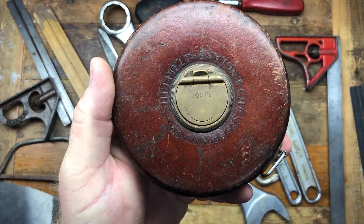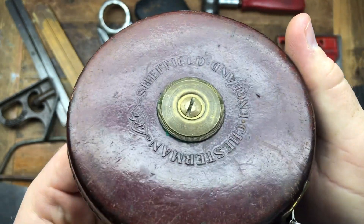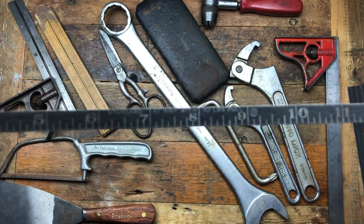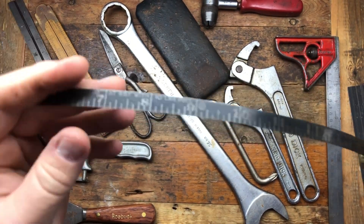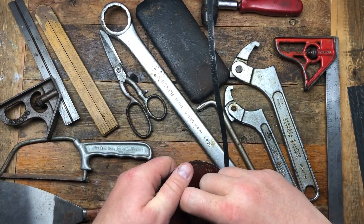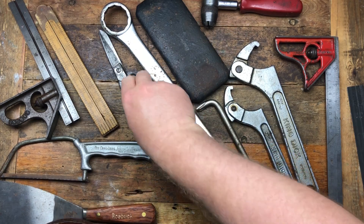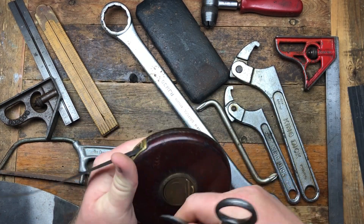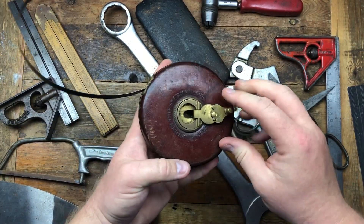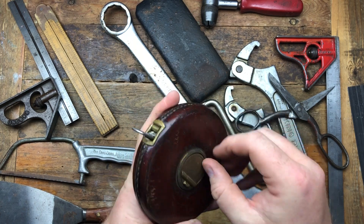We've got this 100-foot rule — Chesterman, Sheffield, England. It's a steel rule and it looks to be in good condition. It says '10 pounds pull strength.' You can flip this open — it's quite complicated actually: this flips up, this flips out, winds in, and then that flips back in. Wow, that's kind of cool.